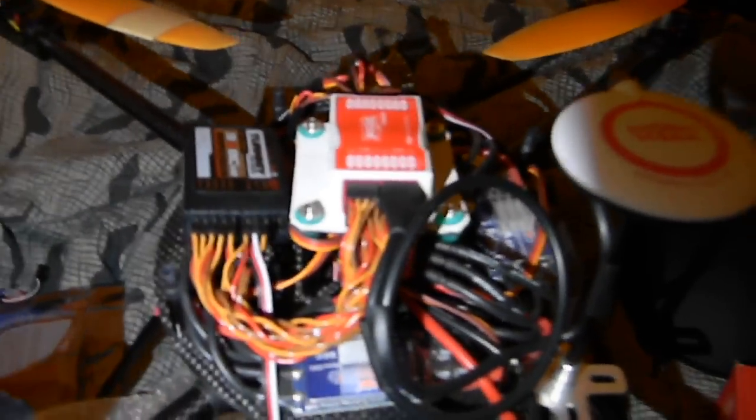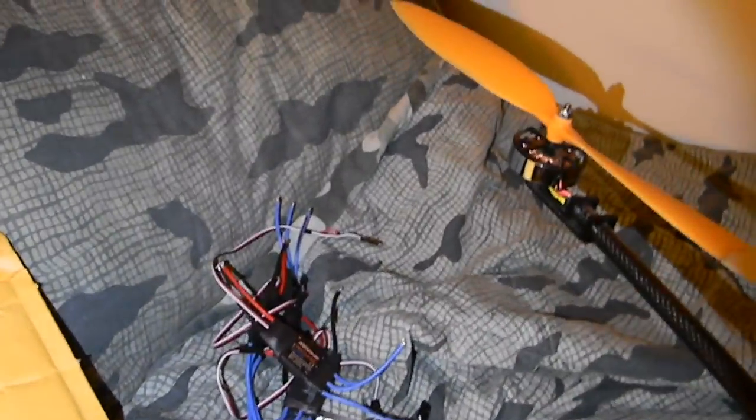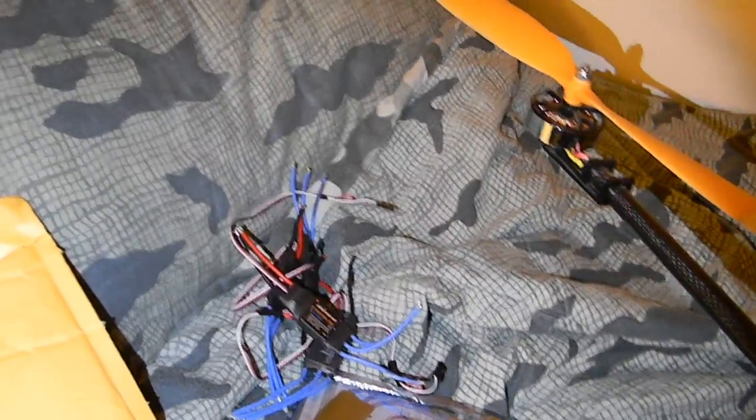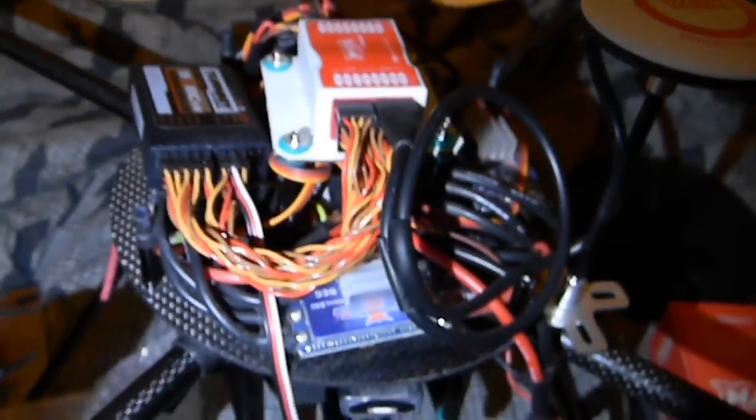I ended up having to buy another set of ESCs. There's actually a community Google spreadsheet that showcases all the different configurations people are building and their experiences — whether they're working or not — which really helps out. I didn't see these specific ESCs listed on there. A lot of people said they work since they're clones of HobbyWing ESCs, but sure enough after I got them, someone finally posted that under load they wouldn't work and the quad would flip, just like the stock electronics.